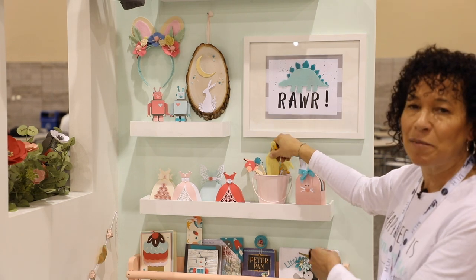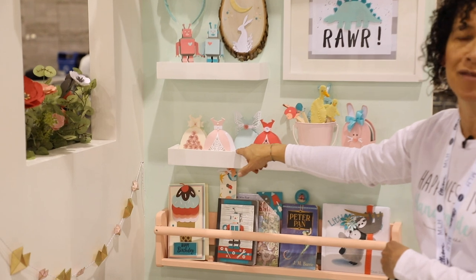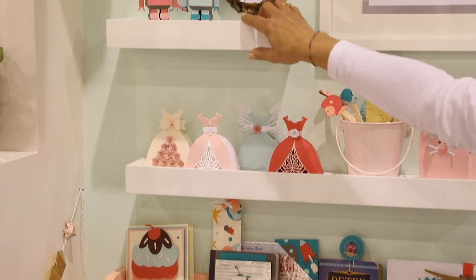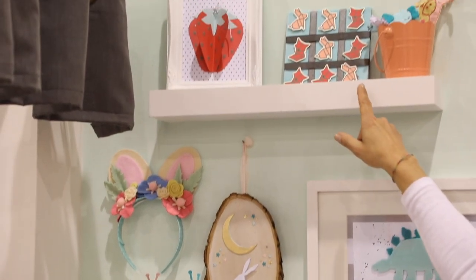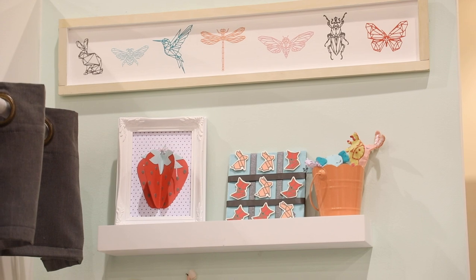Another fun box idea we've come out with is using our box wedding die. This is the same exact die, but used in different ways — either created with a little detail, or just basic and plain. We have our robots, a fun little headband for the kids during springtime, and all sorts of other accessories and games to enjoy their afternoon, whether hanging out with mom or dad at home.